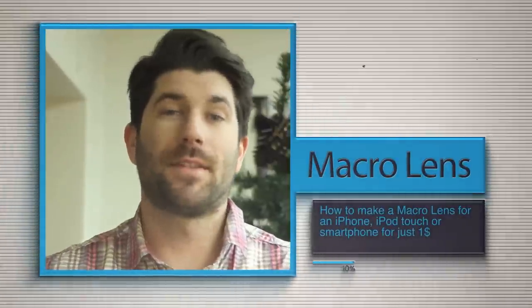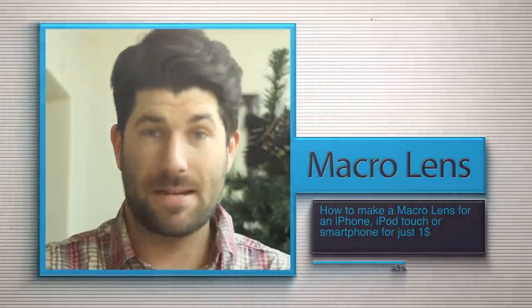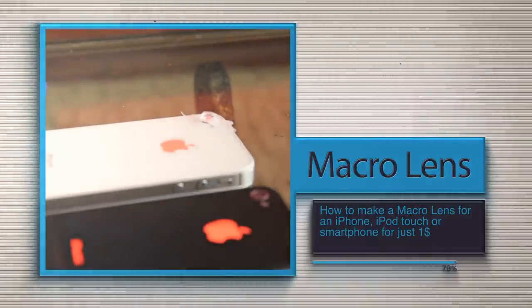Hey guys, what's up? It's Scott. Let's keep it simple, and today I'm going to show you how to make a macro lens for your iPhone, iPod Touch, or whatever smart device you may have for under $5.